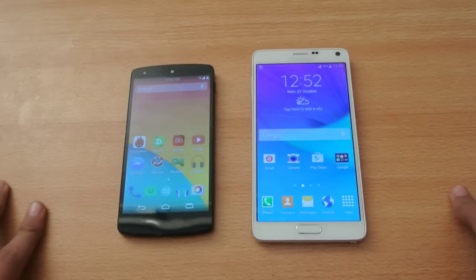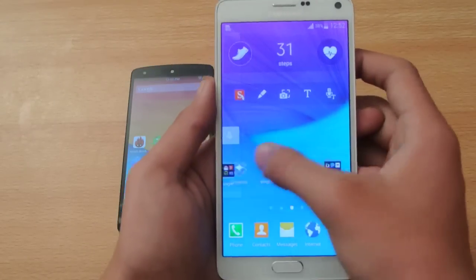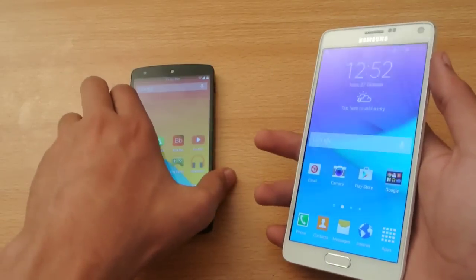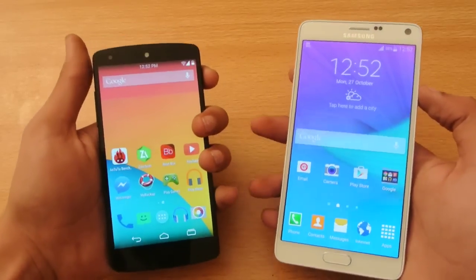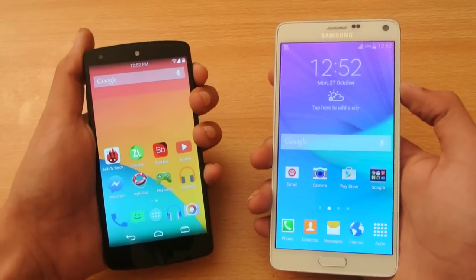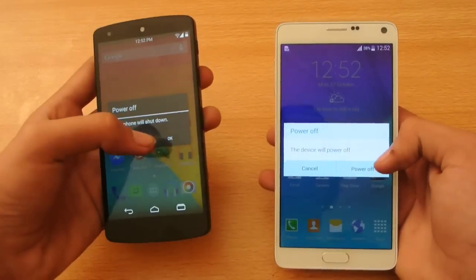Hey guys, in this video I want to do a quick boot-up test or speed test comparison with the Octa-Core Galaxy Note 4 with the Exynos — which is equal to the Snapdragon 805 — and here we have the Snapdragon 800. It's still a pretty interesting device to compare the Note 4 with in terms of speed test and all kinds of stuff. So first, let's quickly power off both devices at the same time.